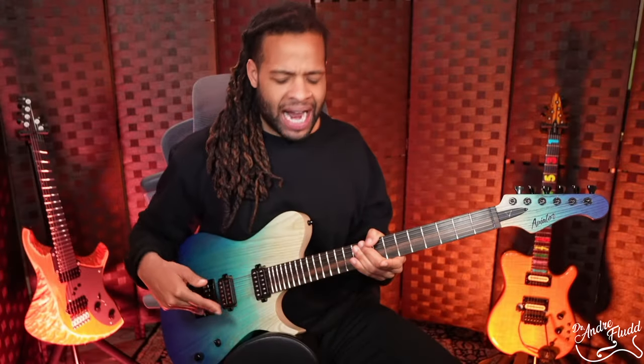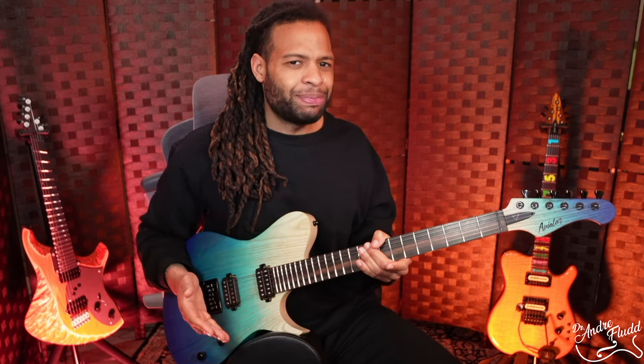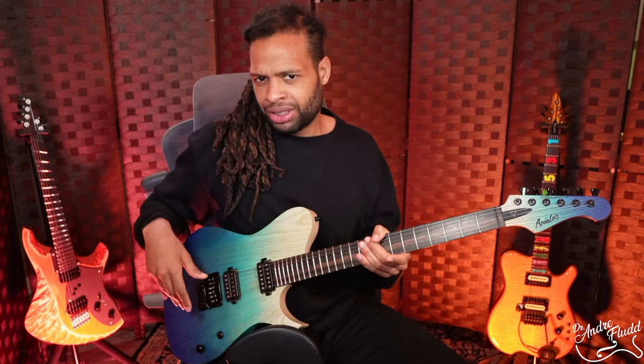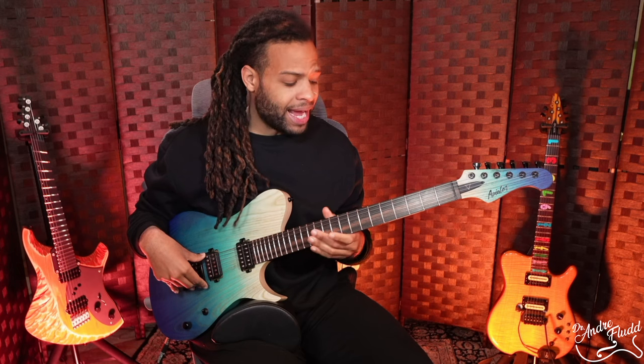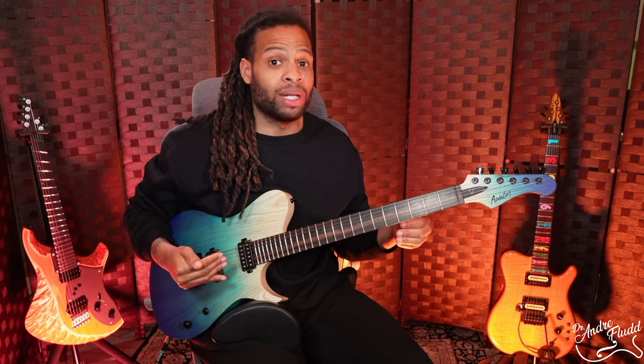I found that intonating the Evertune bridge was actually even more simple than my normal guitar bridges, because as you intonate, the strings aren't moving, so you don't have to keep re-tuning them as you intonate the bridge. I can say intonation was very, very easy — it only took me about an hour to learn how to use the Evertune bridge, and I only broke one string in the process. Long story short, I think this is amazing for jazz, but the way it's currently set up, I can't do bends and I can't use a strong vibrato, and of course these techniques are crucial to playing blues.